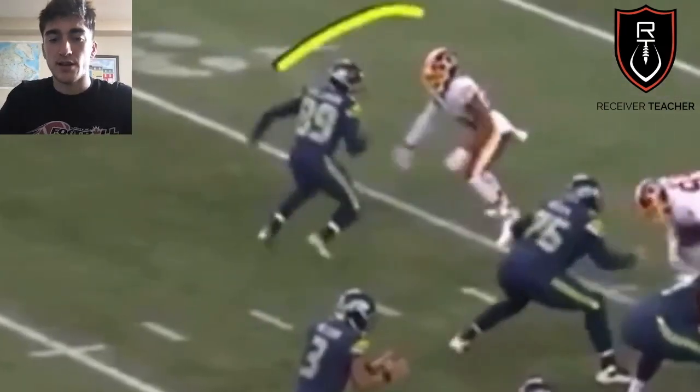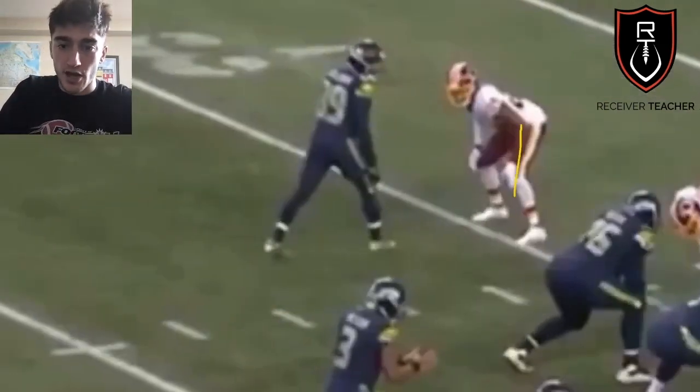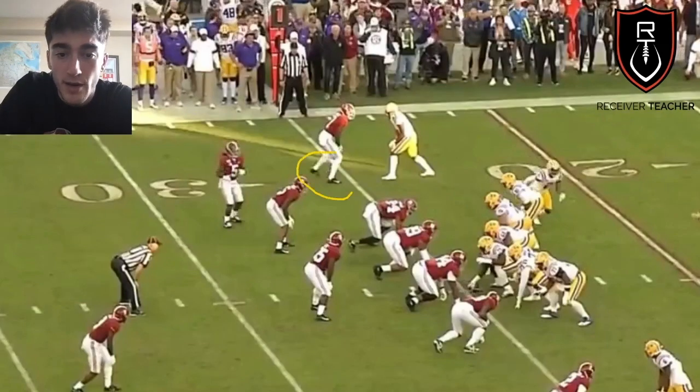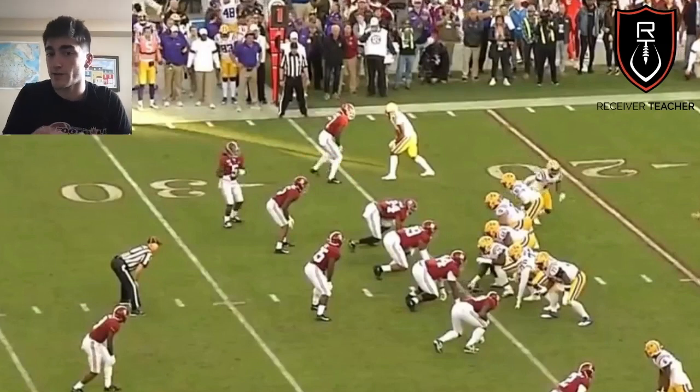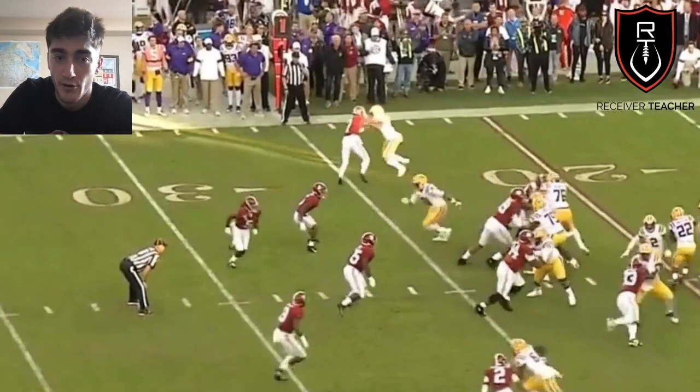An easy way to tell a DB is about to press you is if his weight is forward. Josh Norman is bent over, his weight is forward, he's ready to lunge. Also, if a DB has a staggered stance — one foot up, one foot back — maybe he's looking at the quarterback trying to time the snap count. You can tell he's about to press you, and right here comes with a quick jam.